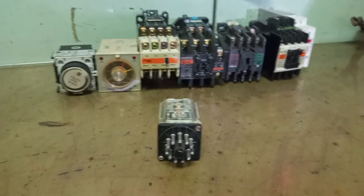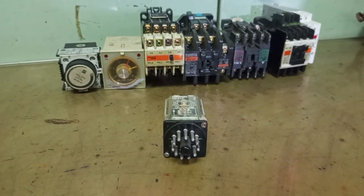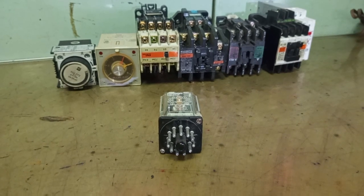Welcome to my YouTube channel. Today I am going to discuss about a latching relay and how it works in the control circuit.